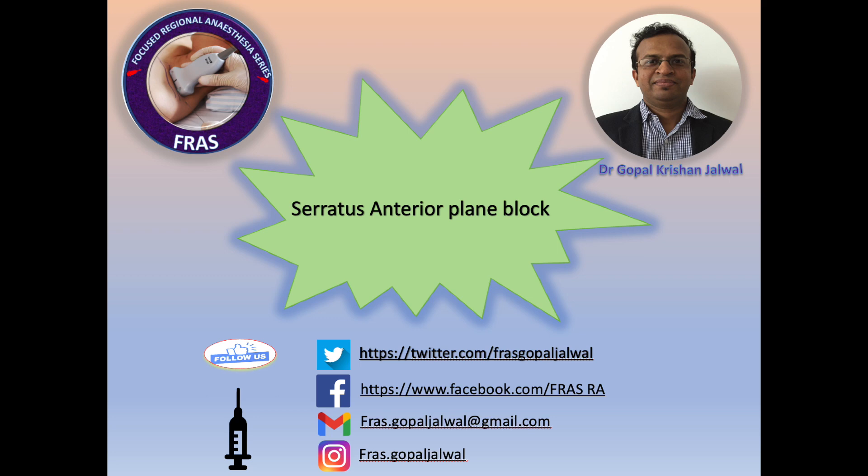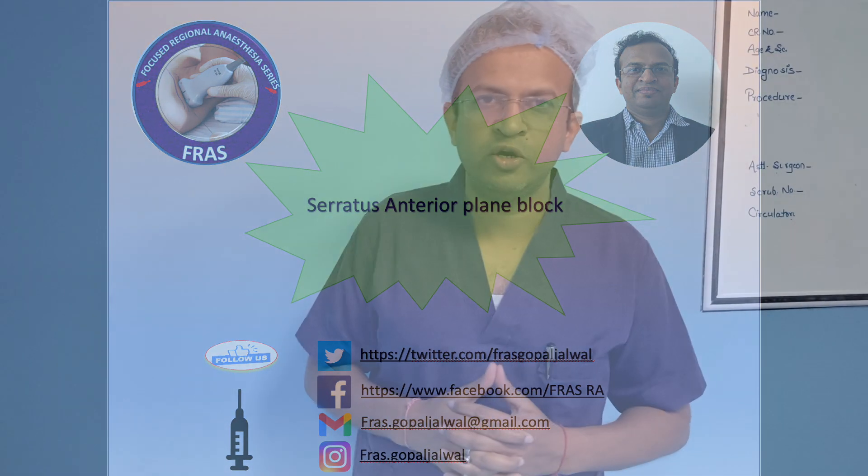Today we are going to see how to perform the serratus anterior plane block. We are going to demonstrate the serratus anterior plane block.